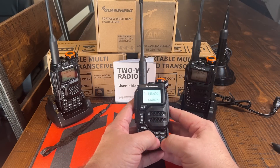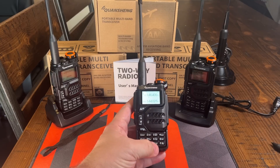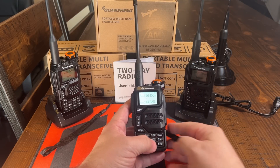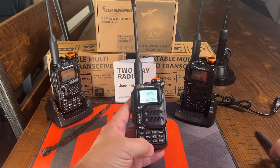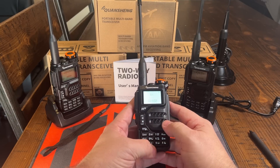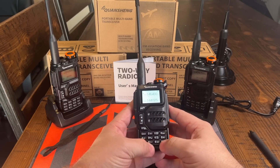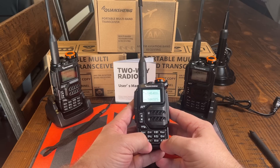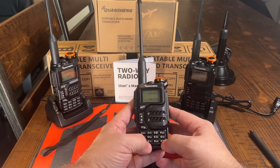Next on the menu is function 6, and that is a quick function to let you change the power. You can tell what power setting you're on by looking right underneath the frequency. It goes to low, medium, and high. Function 0 will pull up your FM stations. Function 7 is your VOX. Function 8 will be the reverse — you can hear the repeater's input frequency. And if you hold the F key, it will lock the radio.